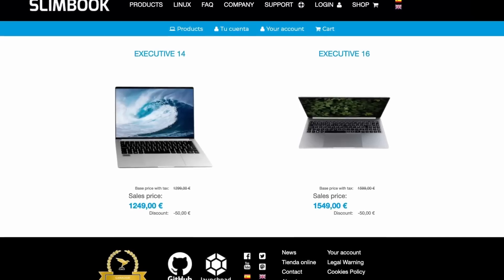Thanks to Slimbook for letting me borrow their 16-inch executive laptop — I kind of have a decent idea.